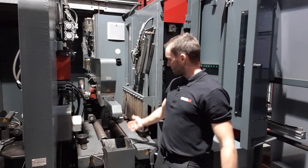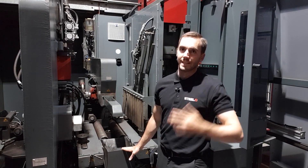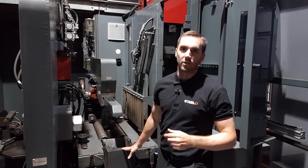Right behind me is the marking unit, so it marks exactly the code of every single item, which makes it easier for the welder at the welding bay to assemble.